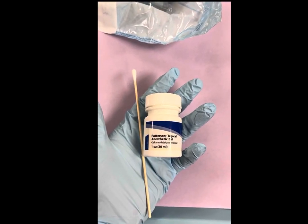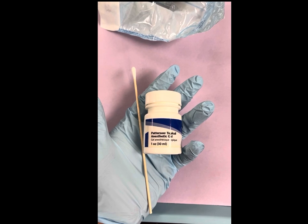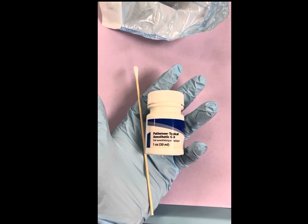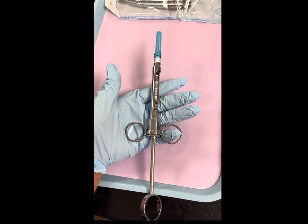This will be the topical anesthetic. It's going to help numb an area of the mouth to be able to inject the local anesthetic. Once it's numb, you can inject the mouth with a local anesthetic.